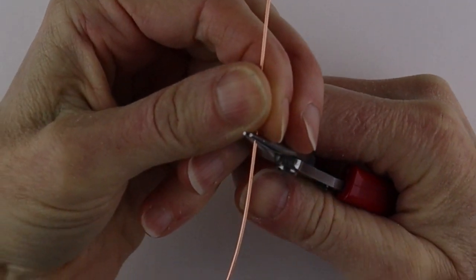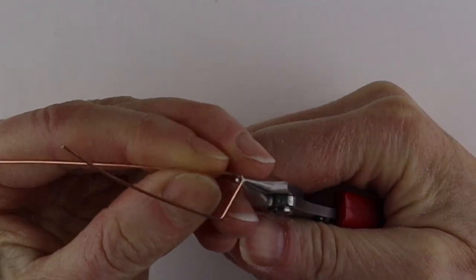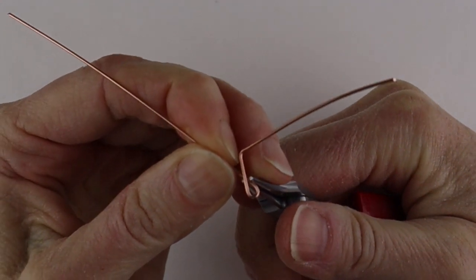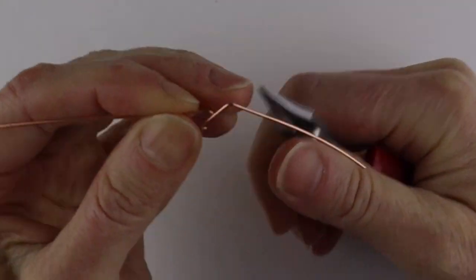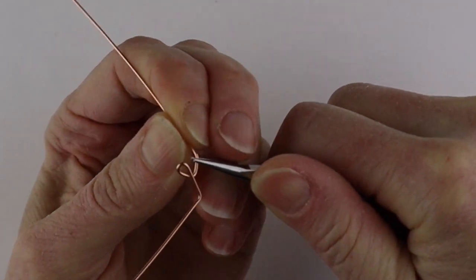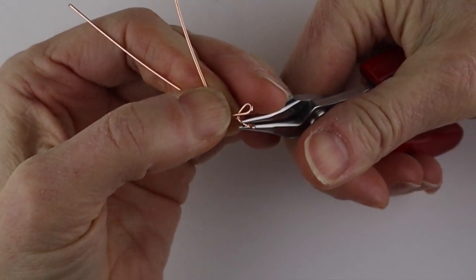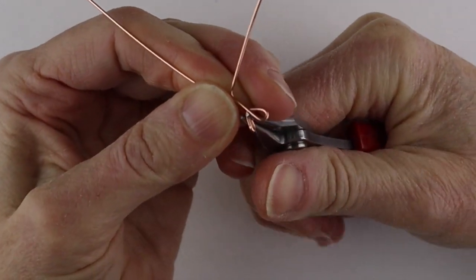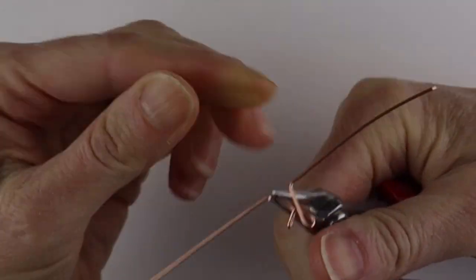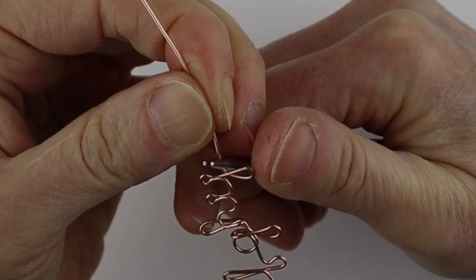For the K, bend the wire up like doing the L, bring it around back like a little L, then halfway down bend it up and bend this little wire to the back. For the uppercase K you would just make that a little higher, then bend it down on an angle and across — and that is your K.